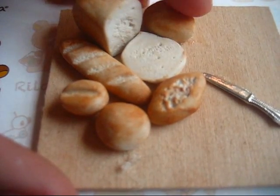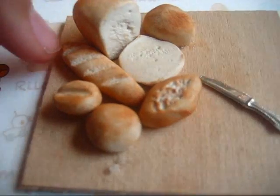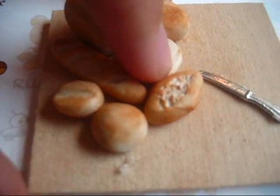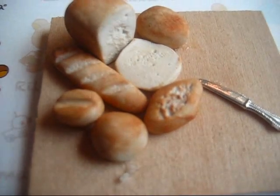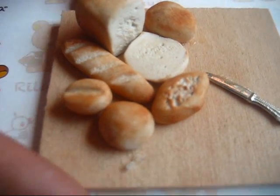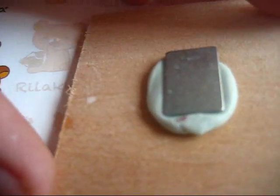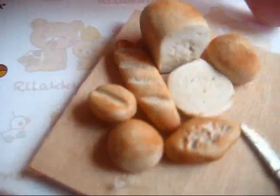A hard roll, and another hard roll here, a French loaf, and another type of bread that I've seen in a clay book before. It's actually a magnet that I've secured to the back of the wooden board.